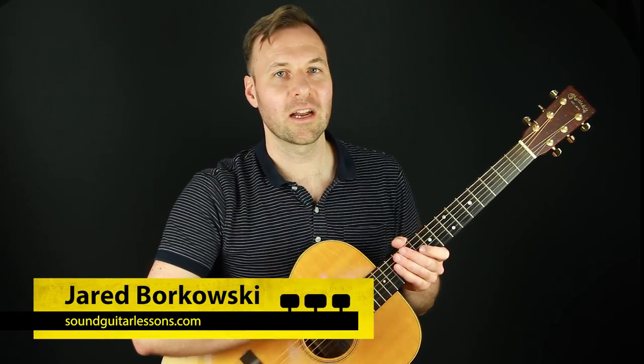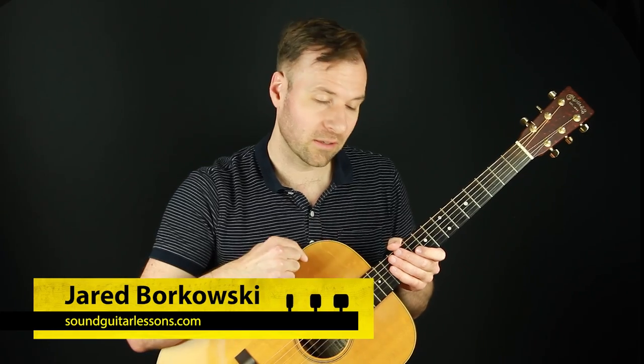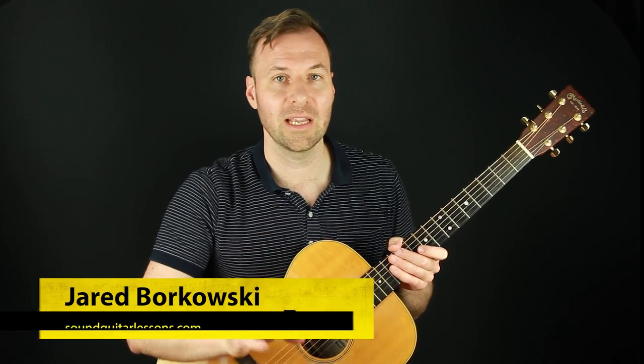Hey! Jared here from SoundGuitarLessons.com, where I teach musicianship skills on the guitar so we can express ourselves more freely. In this lesson I'm going to talk about how to tune a guitar by ear.